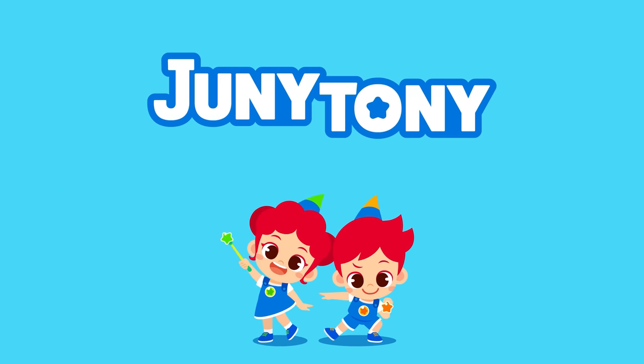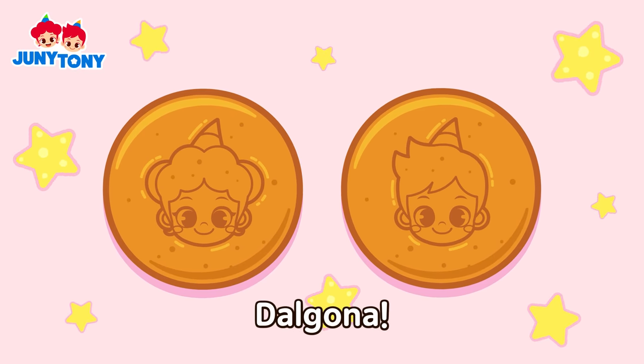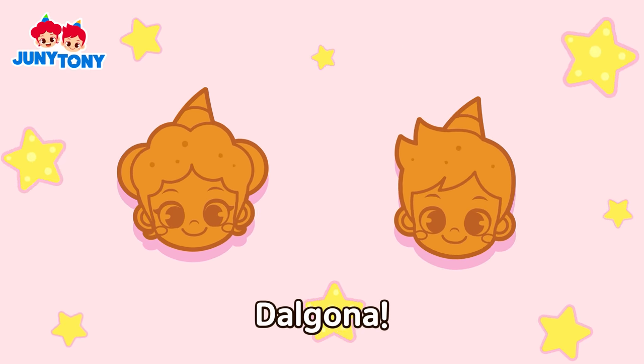Tootie! Tootie! Da da da da da da da go da! Da da da da da da go da!